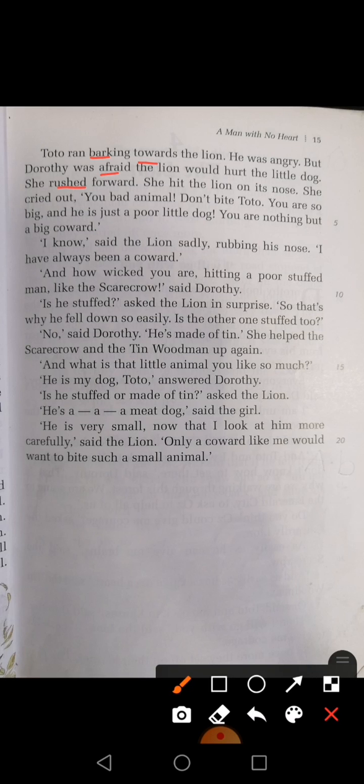So students, as you know, there was a tin wood man who told his story to Dorothy. Then suddenly a lion came up and he hit Dorothy's friends. So she said the lion is a coward animal. So this is the reading of Chapter Number 3. We have completed the reading of your Chapter Number 3. So this is your today's work. Thank you.